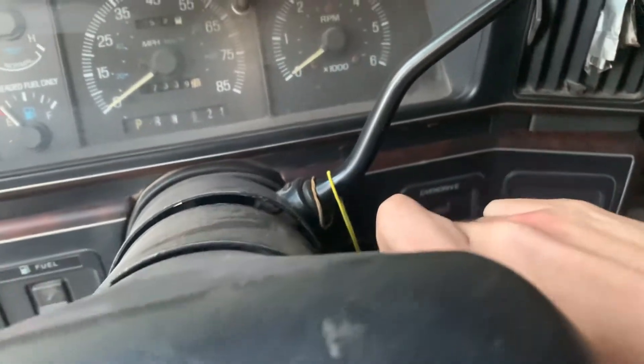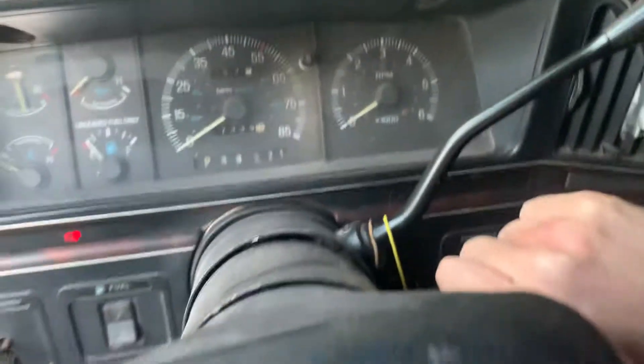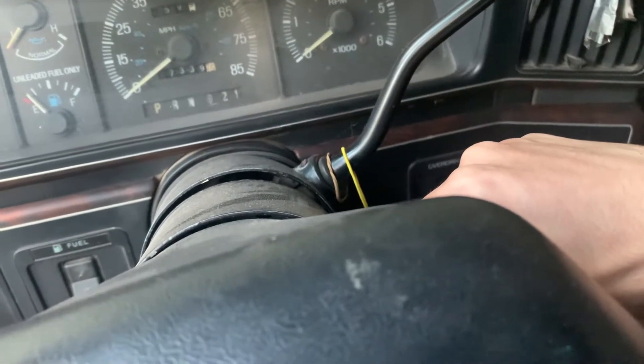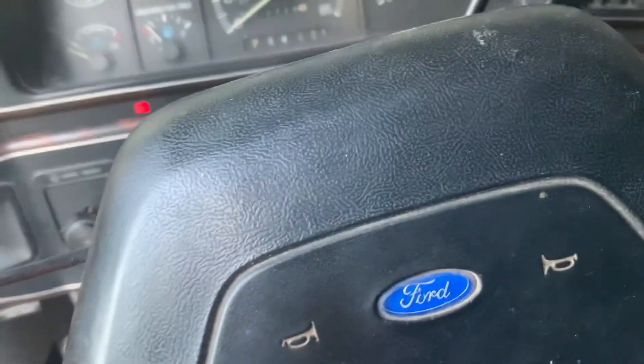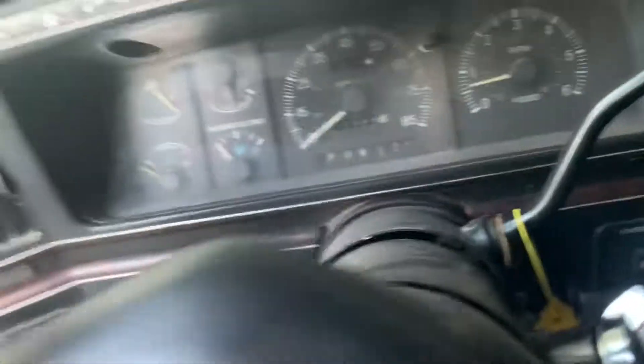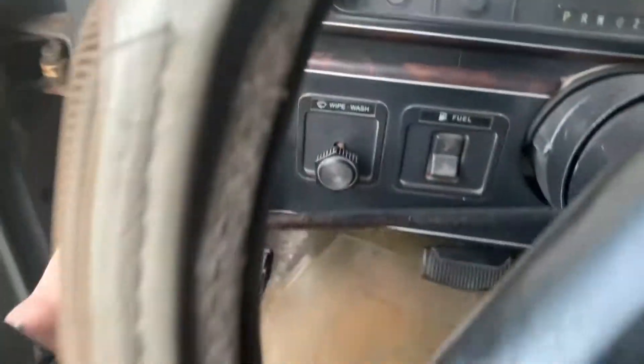All right, here we go — all the wheels will turn as soon as I start it. There you go — leave the truck running for a little while. Horn works — there you go. I'm gonna get a video of the lights working in here; all the lights work.